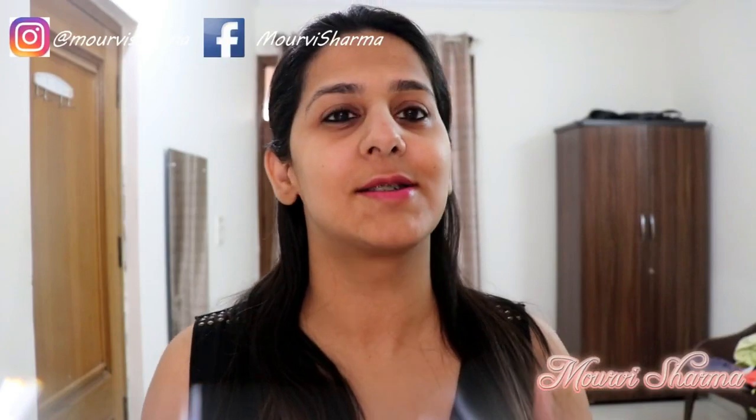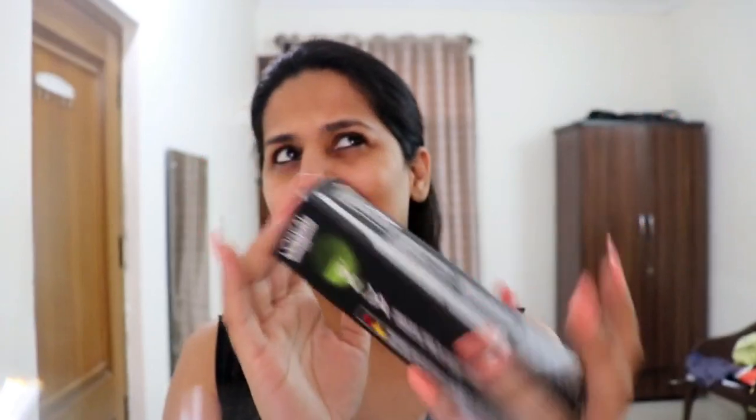Hey guys, welcome back to my channel. For today's video I am going for a hair color — it's actually a review of how to deal with this Inoa color. This is from L'Oreal Professional Paris, their professional range. This is not the usual color that you may find on the shelves of supermarkets.